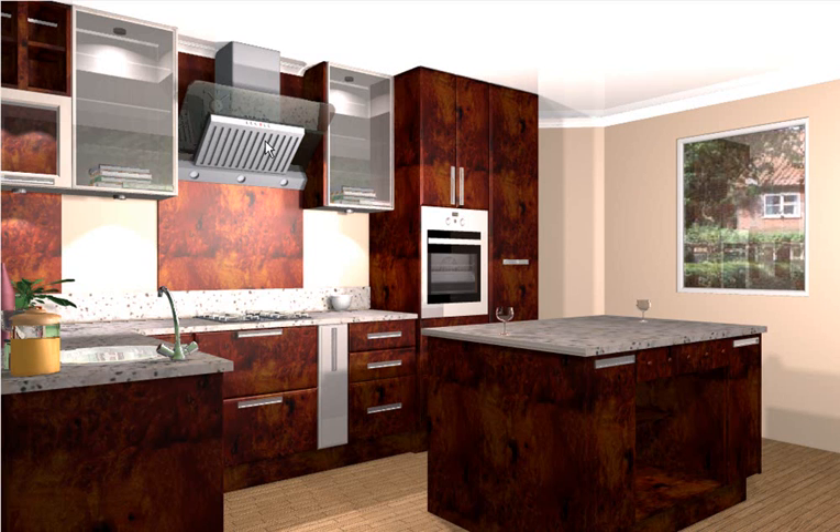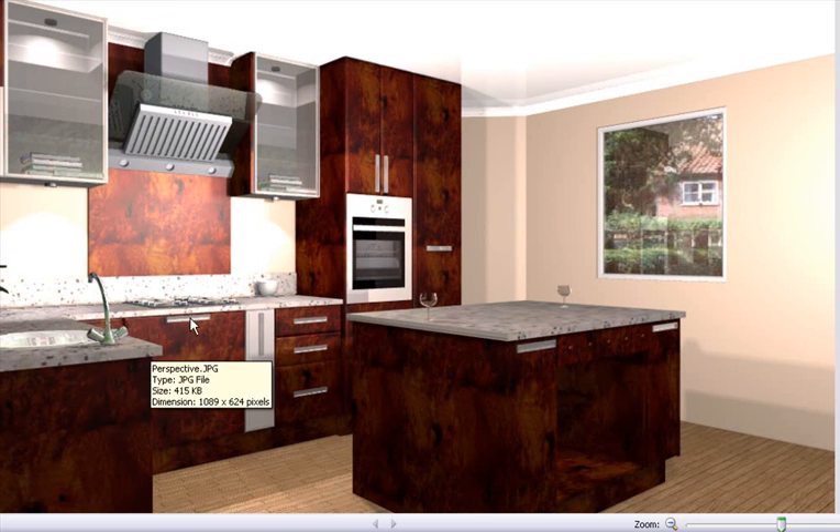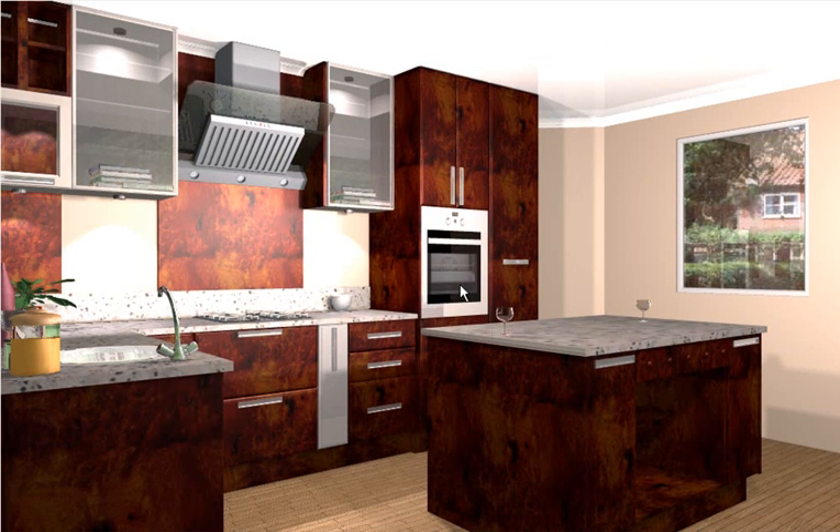Whereas in previous versions of the software it did render. This is a great feature to have. Here we can see our perspective of this kitchen that we've designed, and you'll notice as well that there was no rendering — it's very quick and easy to use.